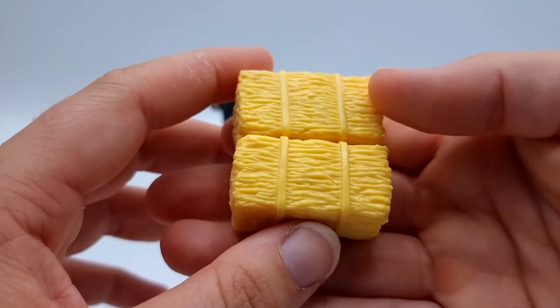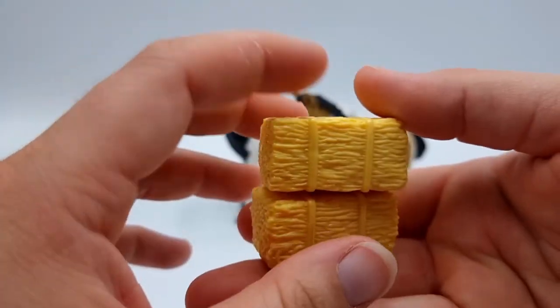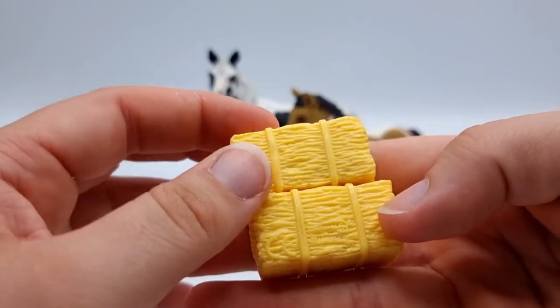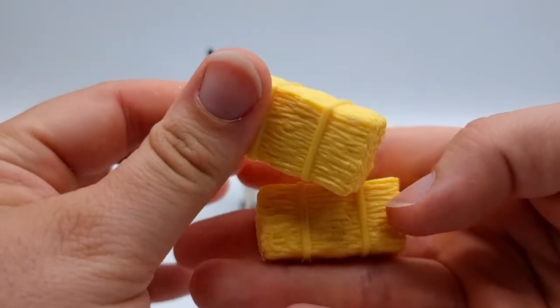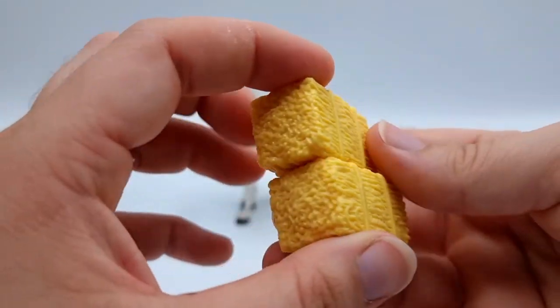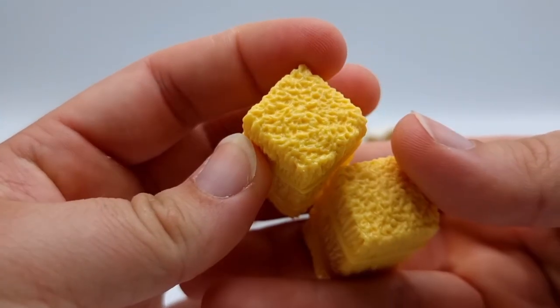We get two hay bales — or bales of straw, I think you can use them however you want. They're very yellow so perhaps straw would be a better fit, but they're nicely done, very detailed, and they feel very solid.